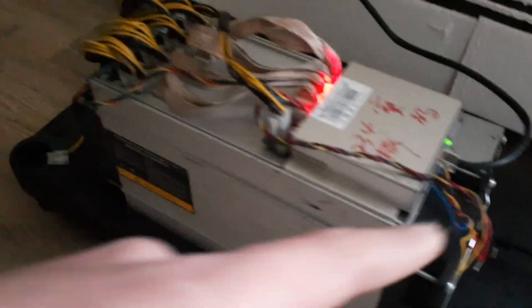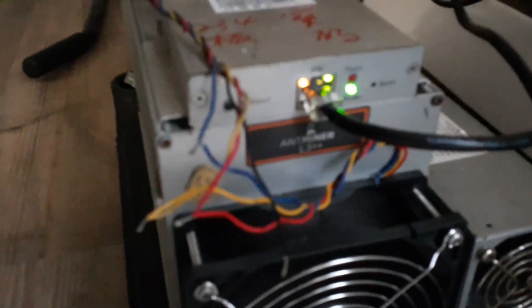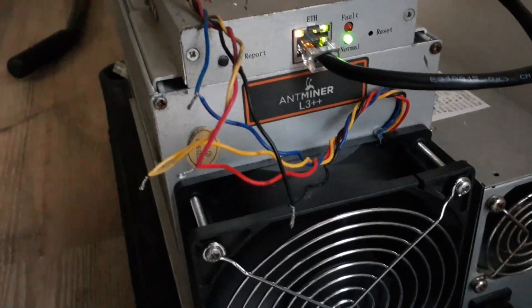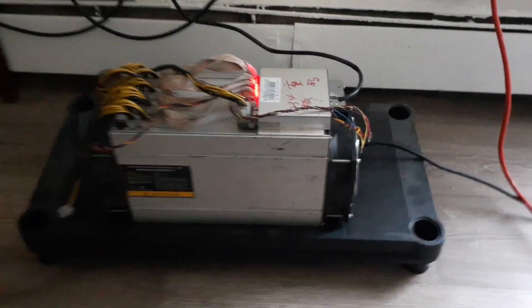Don't mind the fan wiring — I had to wire a new fan extension on it for a fan replacement. As we can see it's the Ant Miner L3 Plus Plus, but for whatever reason it works as the Ant Miner L3 Plus. I don't know if there's a huge difference, but yeah, it's fully running.